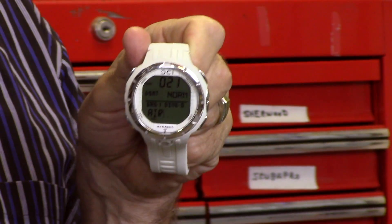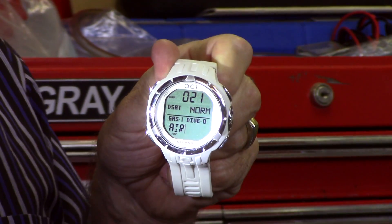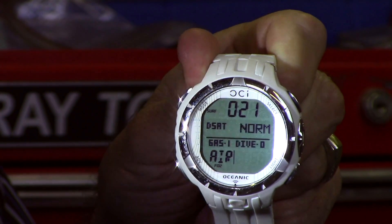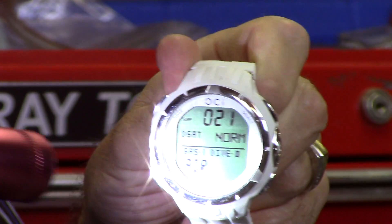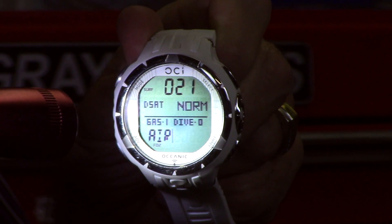Now, if you have a problem seeing it, shine a light on it. Because it's based on dark letters on a white background, they show up very, very well. The more light you get, the brighter and clearer it is. On a bright sunny day — that's great.